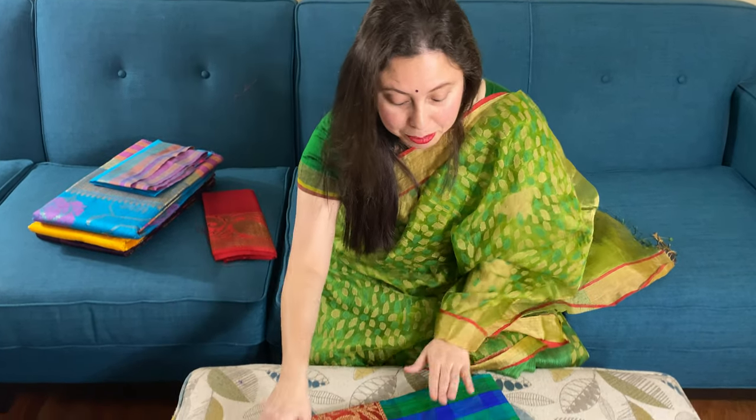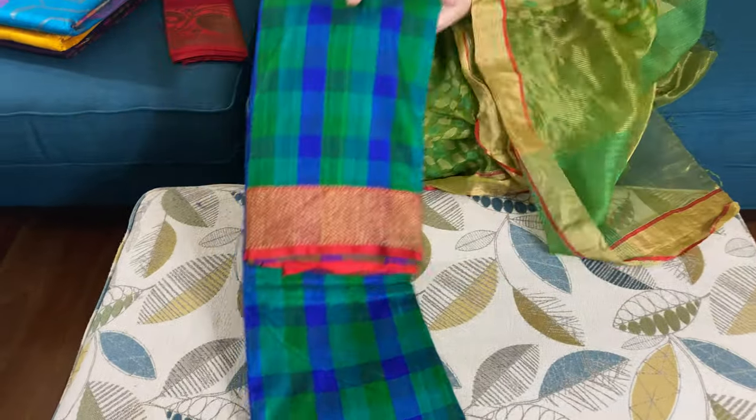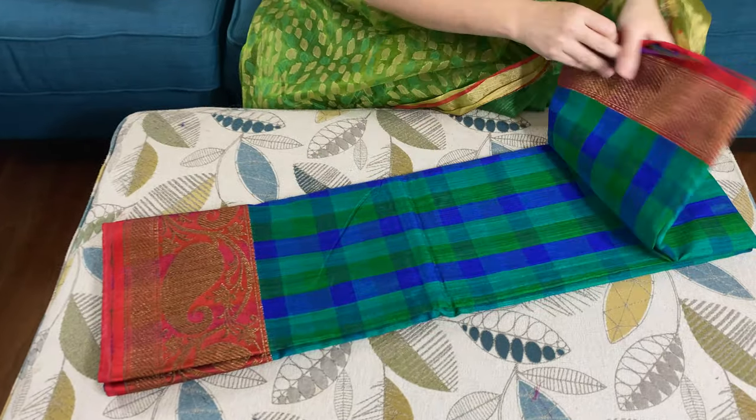Hi friends, I'm Pail from bengalloans.com and in this video I will show you some of our Tassar Banarasi sarees. Let me start with this beautiful Tassar Banarasi saree — this is a pure dupian Tassar Banarasi saree.